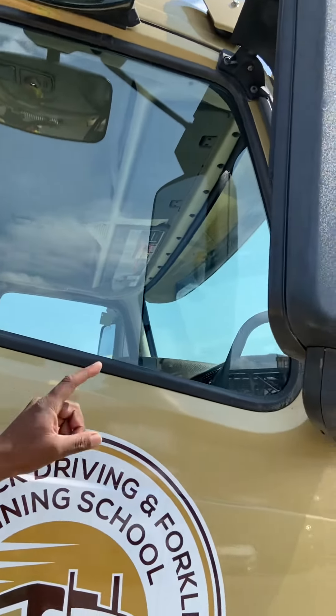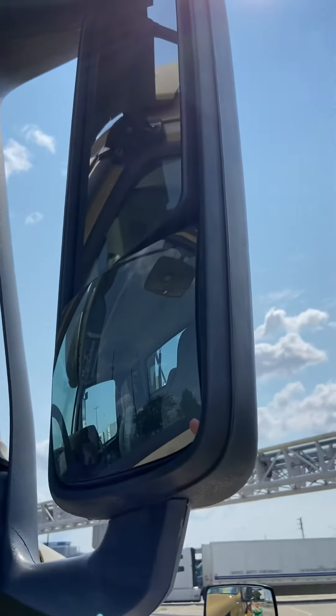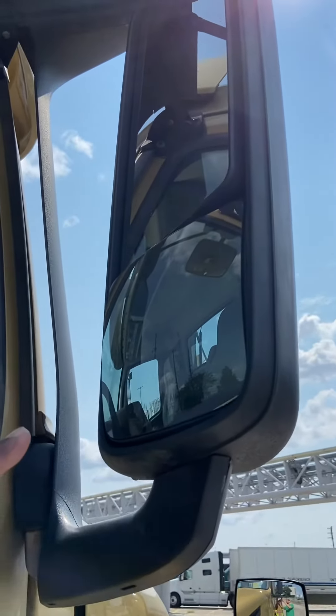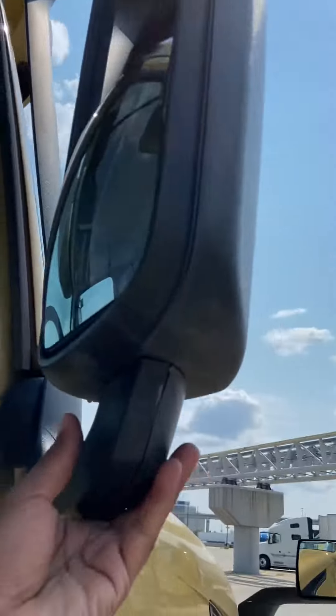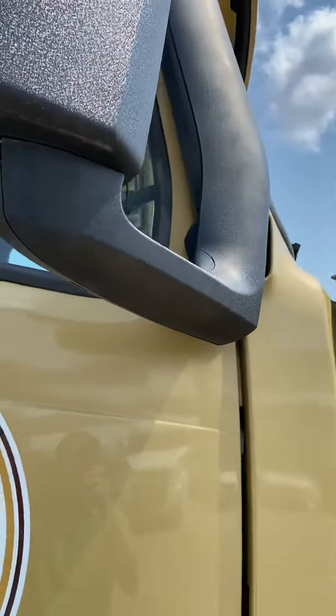Flat mirror and the convex mirror: no crack, no damage, clear view, adjusted. Brackets have no crack, no damage, and secure to truck.